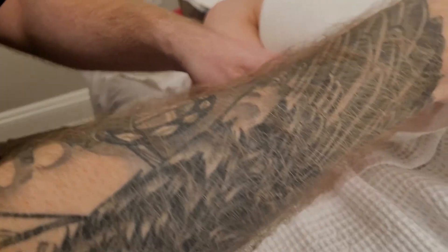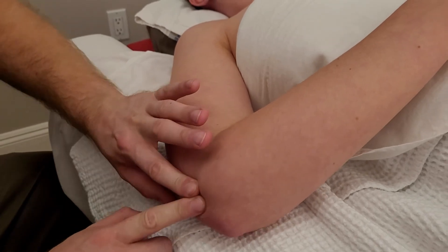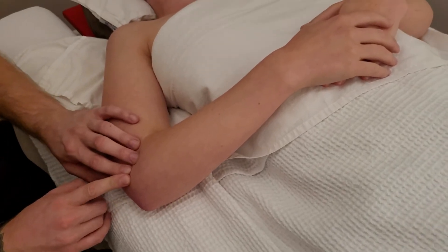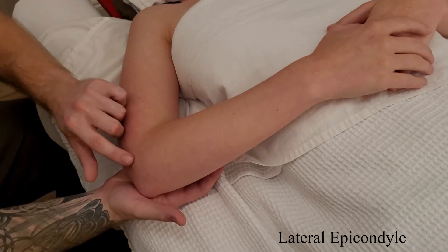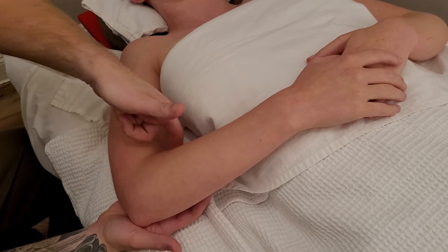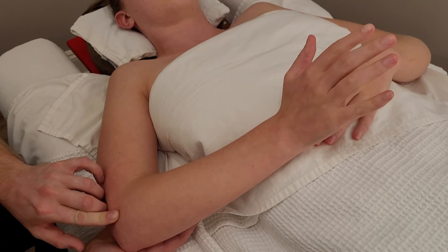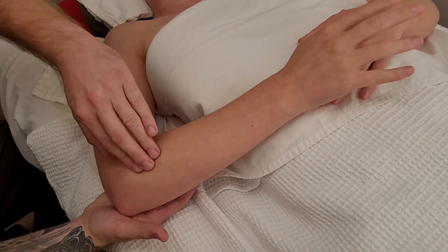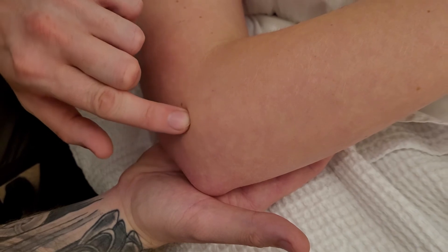We're going to switch over to a lateral view. I'm going to feel for the outside of the lateral aspect of the humerus. Right here is our epicondyle — the lateral epicondyle. This is the common extensor tendon: extensors to the lateral, flexors to the medial. If you extend your wrist up and back down and wiggle your fingers, extensor digitorum plus multiple other muscles are all attaching to this location right here.